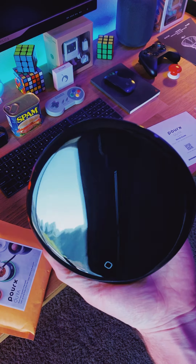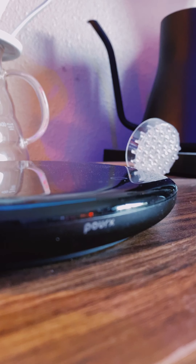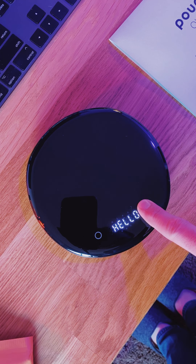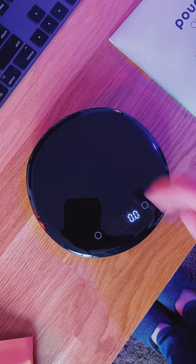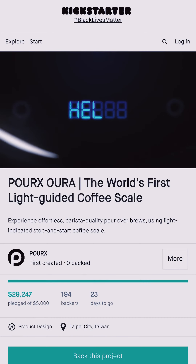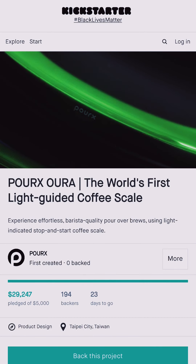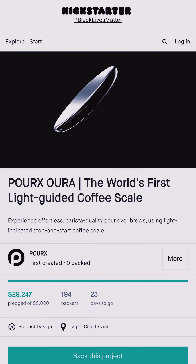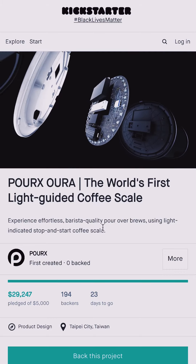This is the Porex Oura Smart Scale. It has a built-in rechargeable battery, a bright LCD display, a sleek modern design, and a secret weapon I'll show you in a bit. By the way, if you want to learn more about Oura, the Porex team is running a Kickstarter campaign now, and you can still snag an Oura scale at super early bird pricing. Check out the link in the video description and in my bio.